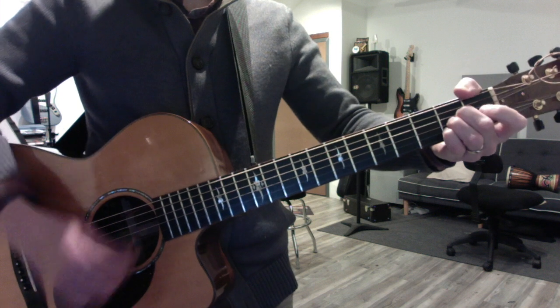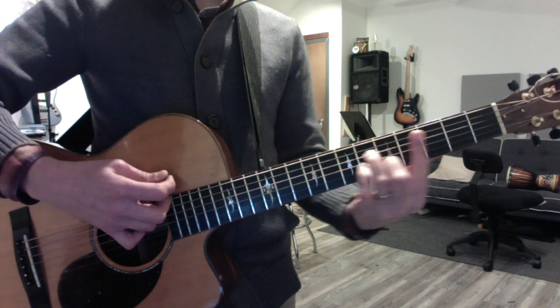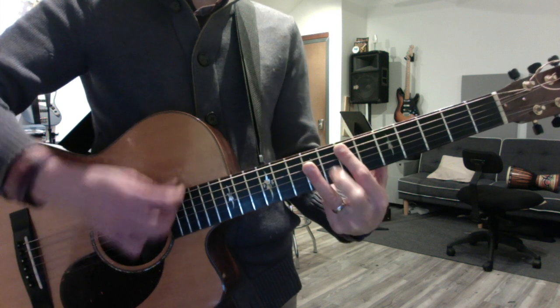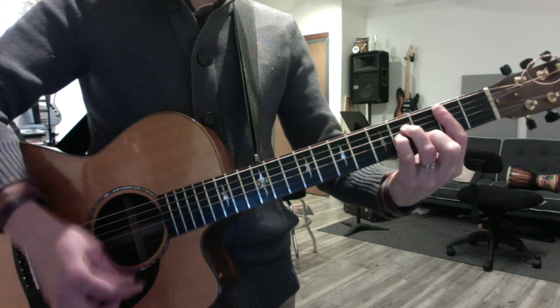And play the chords. A major, B minor, C sharp minor, D major, E major. Do it in reverse: D major, C sharp minor, B minor, A.